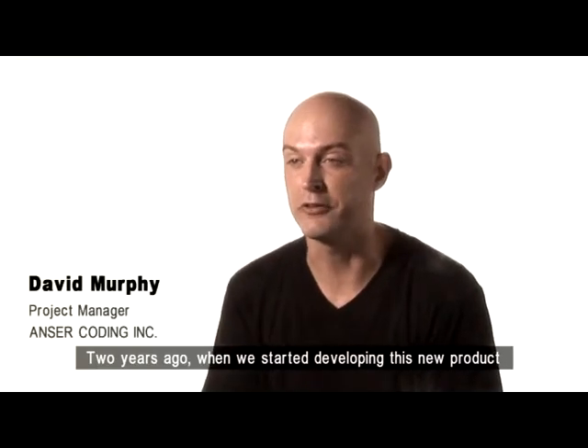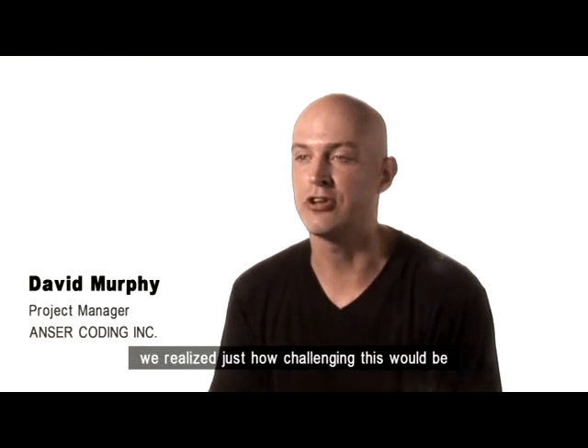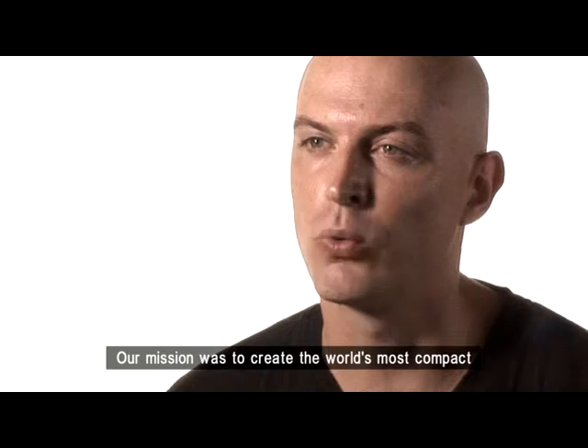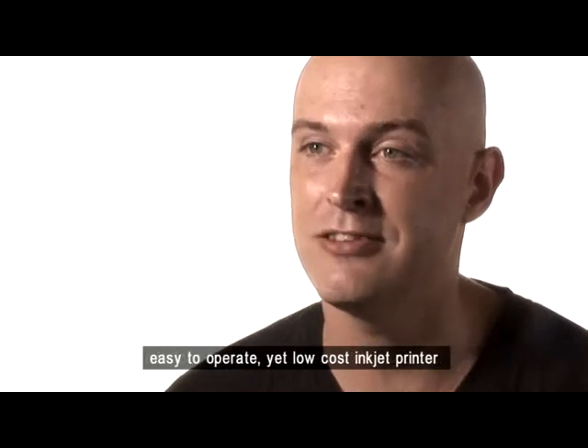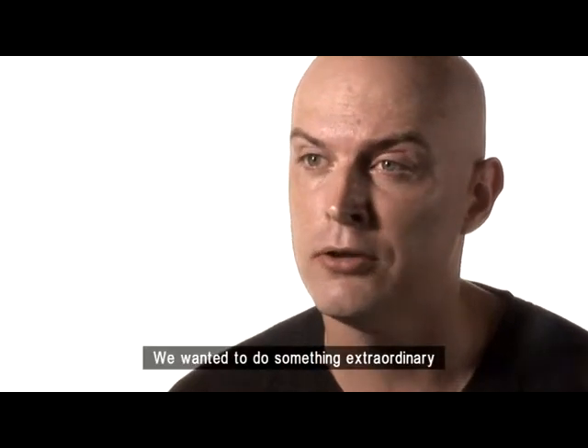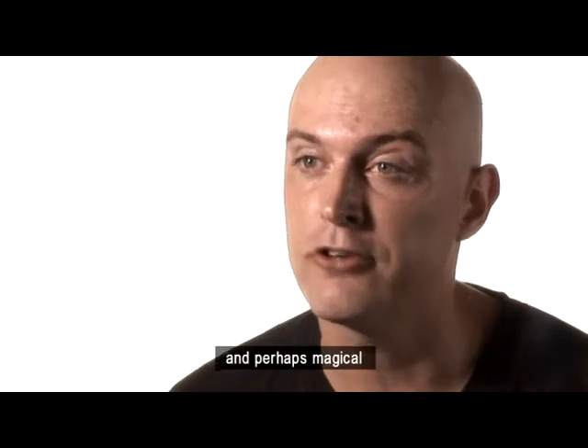Two years ago, when we started developing this new product, we realized just how challenging this would be. Our mission was to create the world's most compact, easy-to-operate, yet low-cost inkjet printer. We wanted to do something extraordinary and perhaps magical.